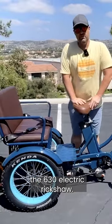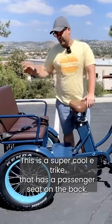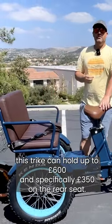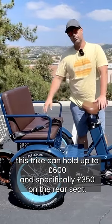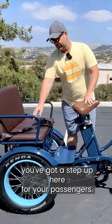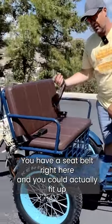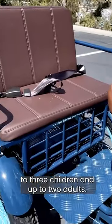The 630 electric rickshaw — this is a super cool e-trike that has a passenger seat on the back. This trike can hold up to 600 pounds, and specifically 350 pounds on the rear seat. You've got a step up here for your passengers, a seat belt right here, and you can fit up to three children and up to two adults.